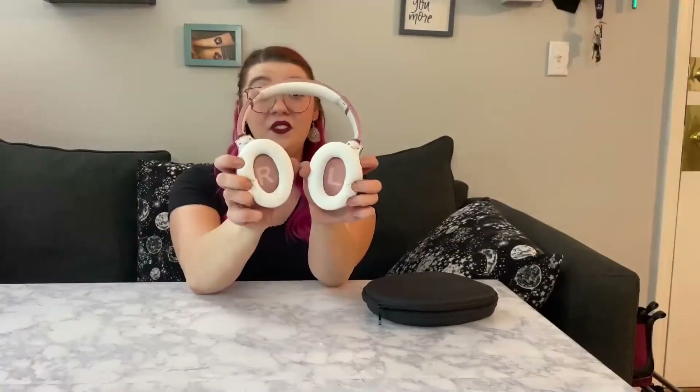You do have the left and right labeled, and they also are adjustable — you can go back and forward. This also helps when they are in the carrying case. You can fold them nice and flat so they can go right into their carrying case, and also whenever you're putting them on.